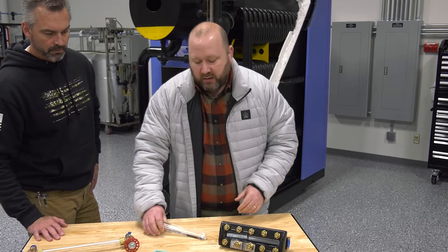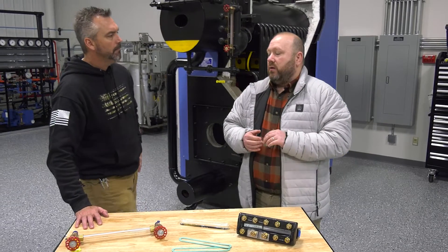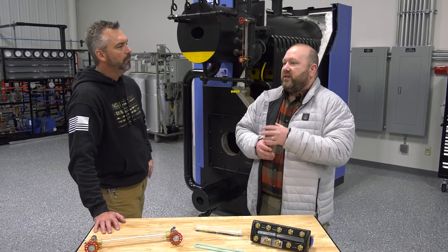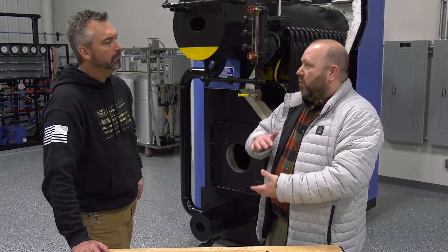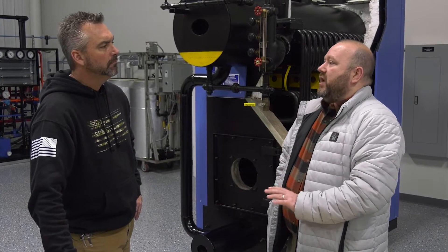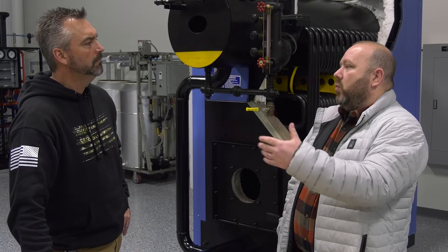They also make these in a flat type. Those are the two most common that would meet code on a boiler. You've also got some other types that are like a magnetic, or even ones that light up and show you by lights where the water level is. Those don't necessarily meet code by themselves, but they are other ways to get visual indications of the water level.